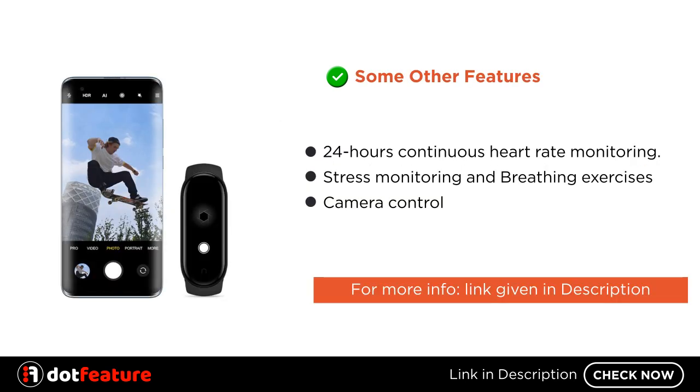Some other features include 24-hour continuous heart rate monitoring, stress monitoring and breathing exercises, and camera control.